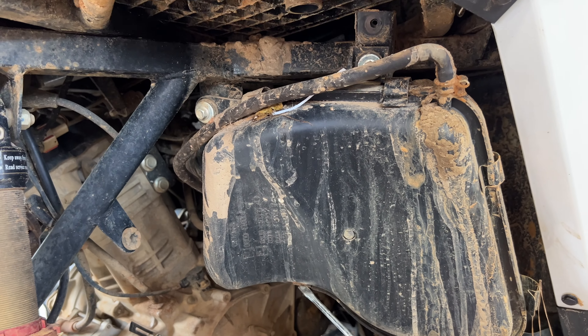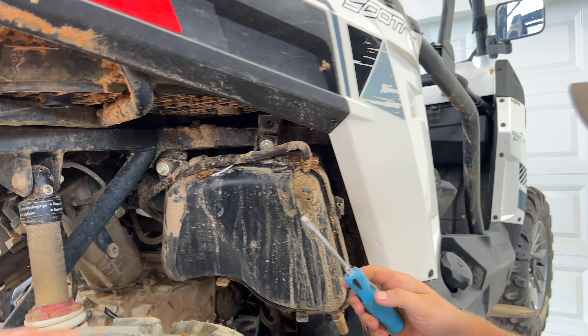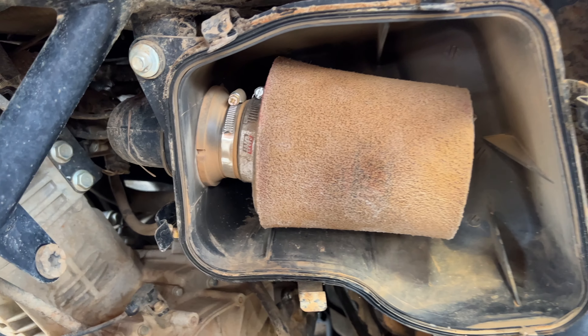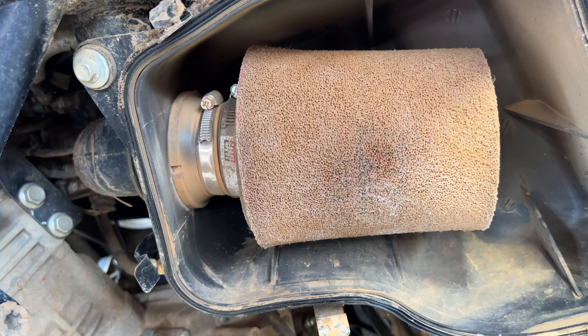The owner should have cleaned this. This is Joel's old hunting unit — it's kind of been abused, but still going strong. This is what you don't want. Please, for the love — service your air filter. You can see it's in pretty rough shape.